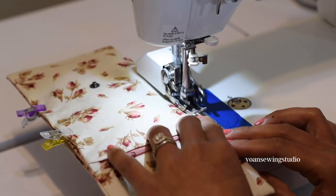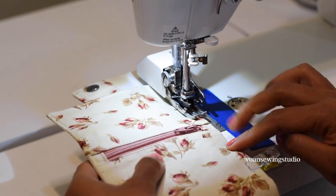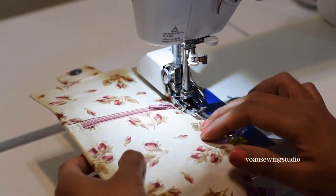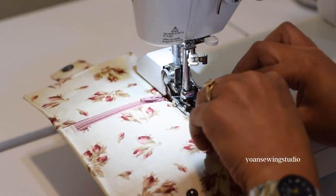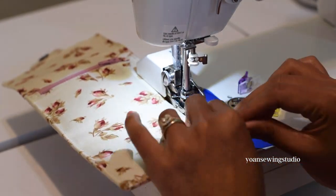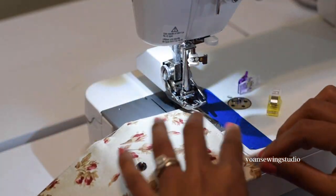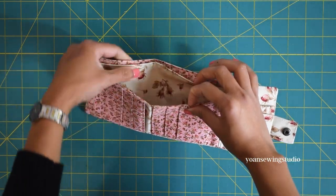Start sewing from the center of one of the sides, still using the walking foot. As you get to the top, push panel four, the middle cash slot, out of the way so it doesn't get caught in the stitching. If your machine can't handle too much bulk, a slightly larger needle such as a jeans size needle can help, and setting a slightly longer stitch length can also do the trick. The wallet is done!